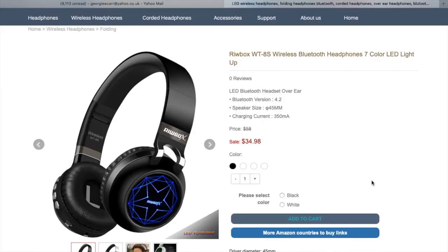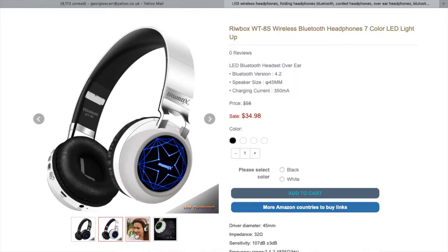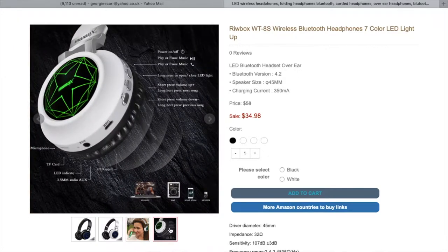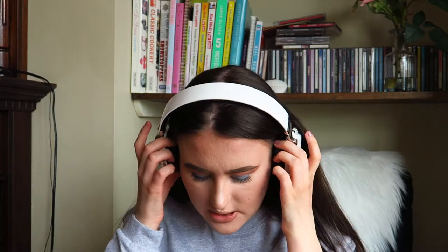Obviously I would get my hair out of the way if I was actually going to be listening to anything, but I am just filming this video right now. They're very comfortable and they feel like a really nice quality. I'm actually struggling to hear what I'm saying right now, which means they kind of block out all the other sound from the room. The main feature is obviously that they are wireless, but also the fact that they actually light up on the edges.